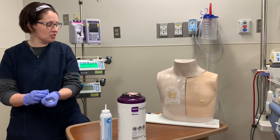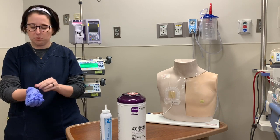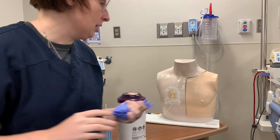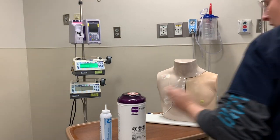Hi there, friends. I just finished cleaning my workstation so that we can get a blood culture from this febrile patient. I'm going to take off my gloves and gather supplies — I'll wash my hands to go outside the room and get everything I need.